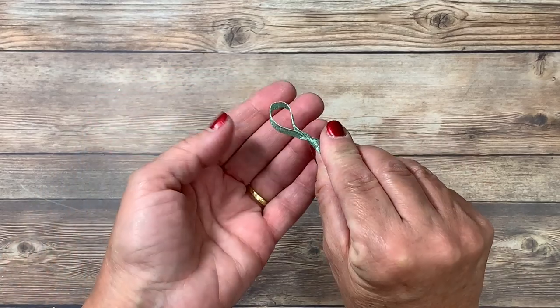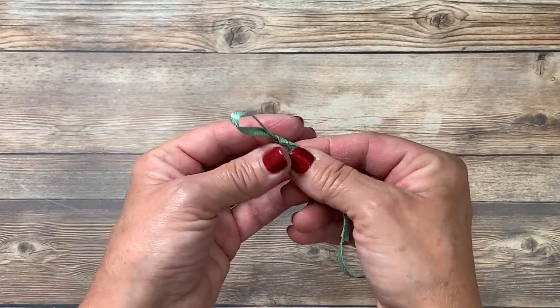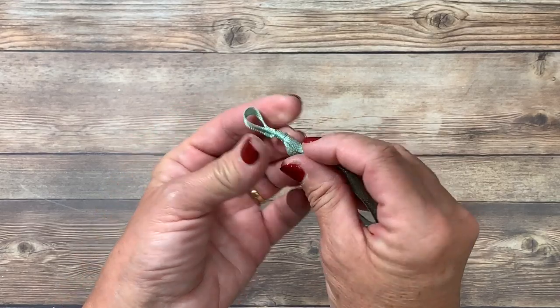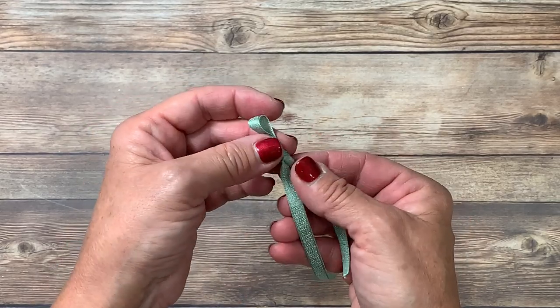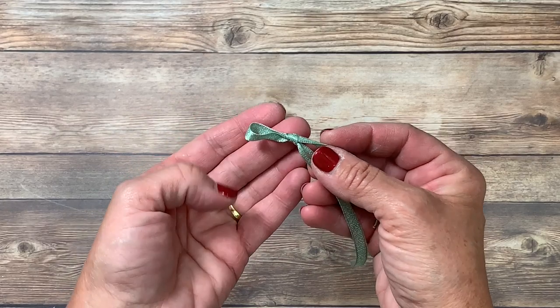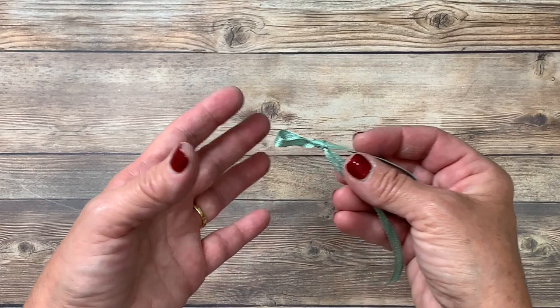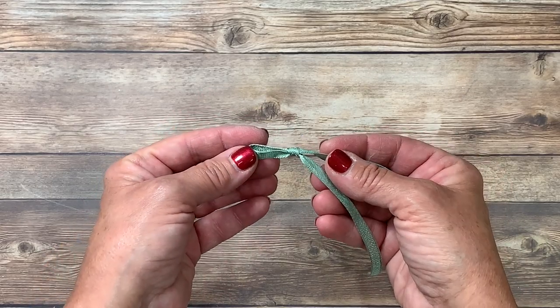You'll notice that it leaves you with a single loop. Again, you can adjust it by pinching the knot and pulling on the raw end to get the desired size. I love this not only for masculine cards but especially on cards or projects where I don't have an ample amount of room for a full size bow.